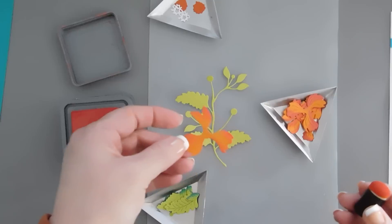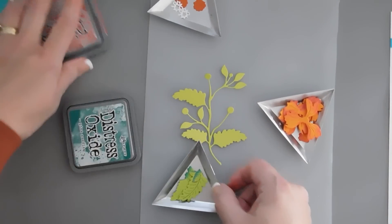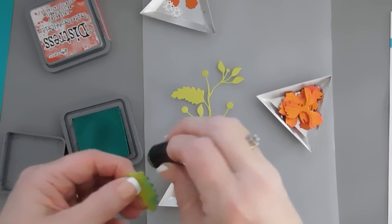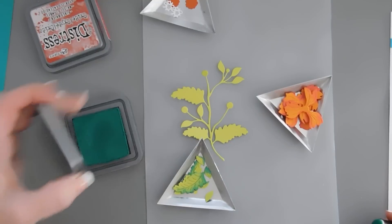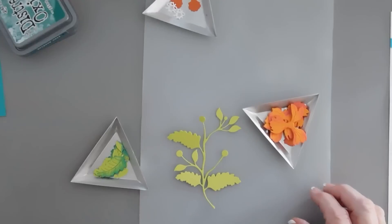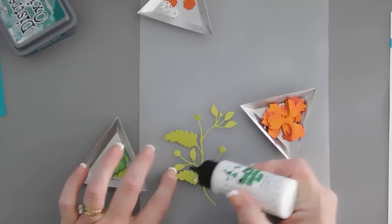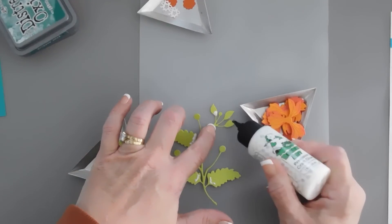I'm just using my finger daubers. So we have a little bit of two-tone on there, and I already did the rest of that one. For my leaves, I'm bringing in pine needles, and I'm just going to add a little shading to these leaves. And then we're good to go. I'm going to bring in my glue, and I'm going to add a little glue at the base of all the leaves.